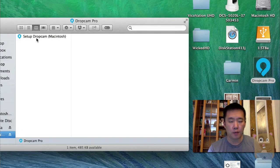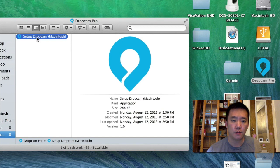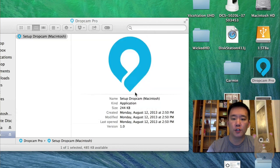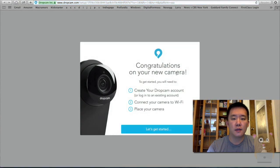Now, since I'm running this on an Apple computer, it only shows me the files that are compatible with my operating system. I'll launch this. The first thing you're going to do is create a Dropcam account, connect the camera to Wi-Fi, then place the camera.